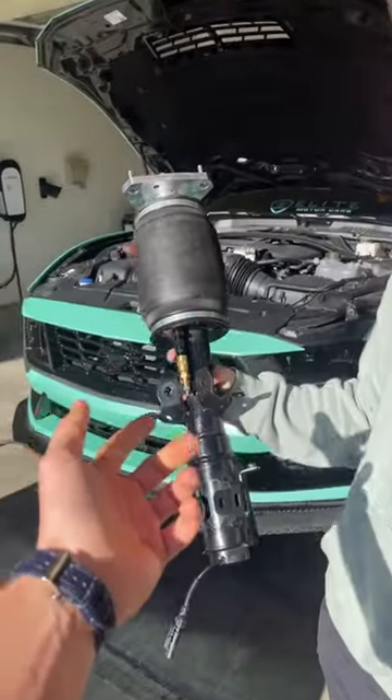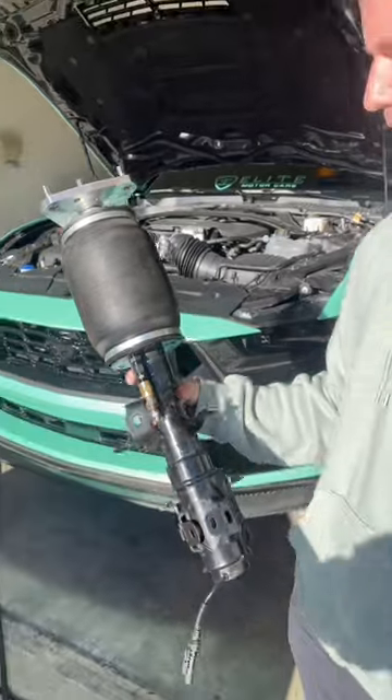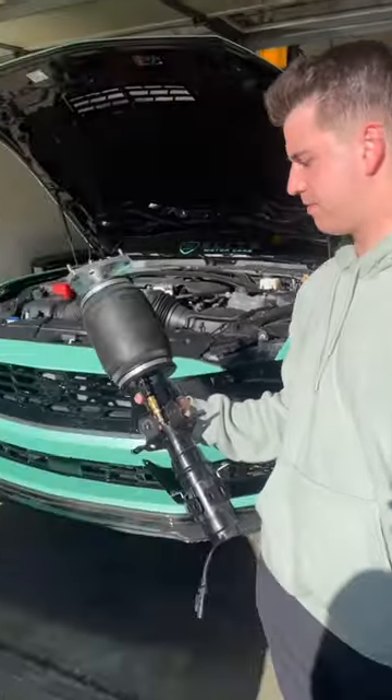This kit is actually from Universal Air. It has the OEM MagneRide with an actual air bag and it retains the OEM MagneRide, which is super unique — no one else has this.